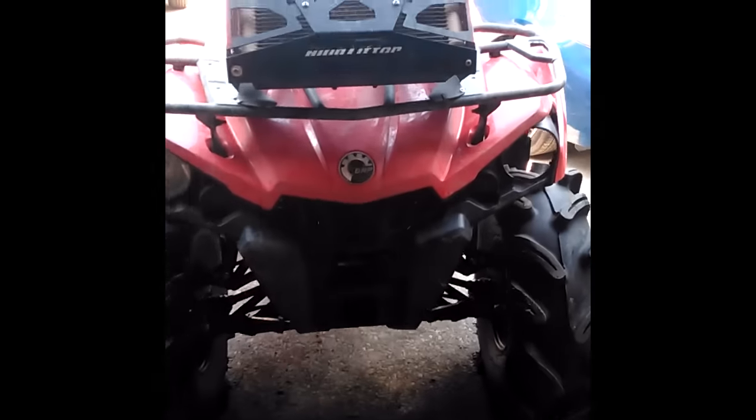Somebody asked about ground clearance on these two bikes, so I figured I'd make a video. Here's the Can-Am. It's got the two-inch lift, and it's got a three-quarter-inch spring spacer with the preload maxed out.